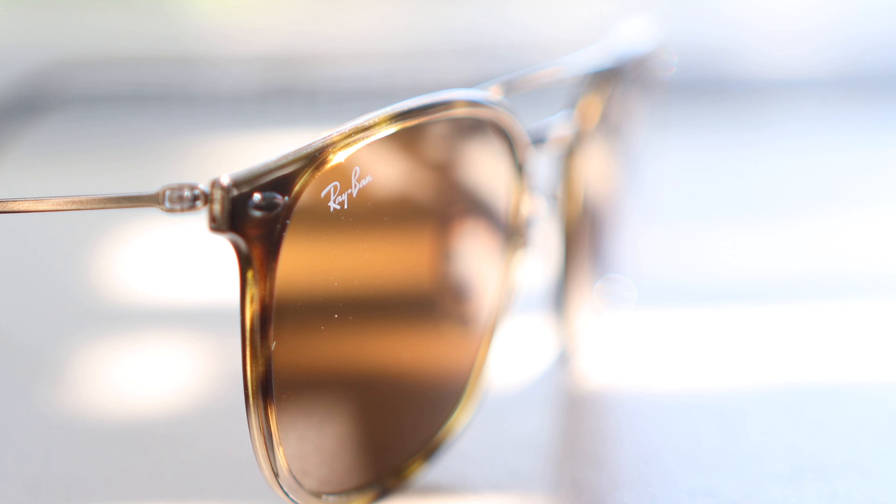These are also all metal hinges which feel very premium when opening and closing them. These sunglasses are going to have painted on Ray-Ban logos here in the top right corner, and again for authentication purposes, we're going to see an etched RB logo here in the middle left of the lens.